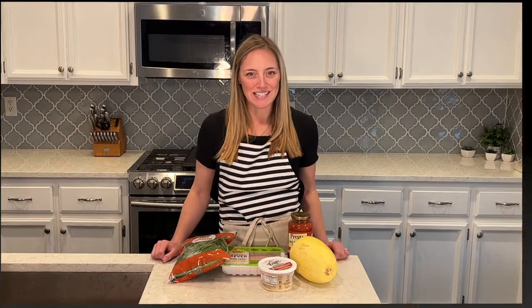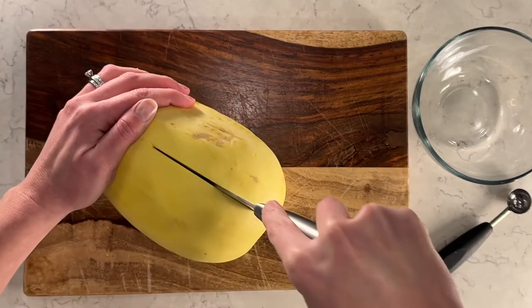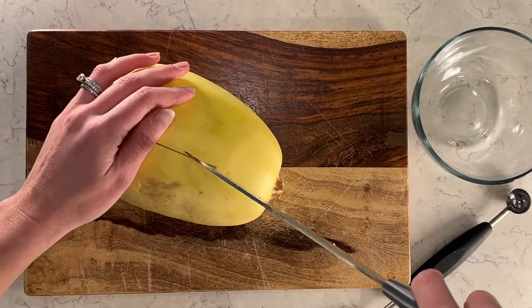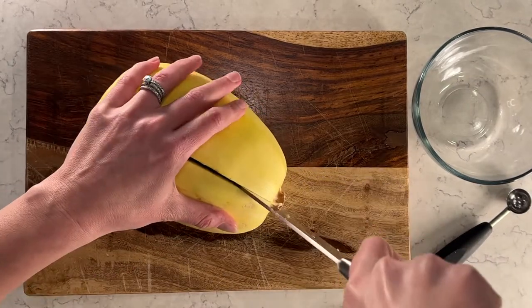I'm going to cook all this up for my lunch this week. Right now I have the oven preheating to 400 degrees. I'll show you how I cook the spaghetti squash — I'm going to cut it lengthwise. I'll stick my knife in and cut through. These are pretty hard, so be careful. Once it's cut through, I'll open it up.